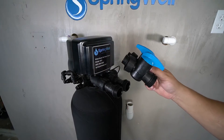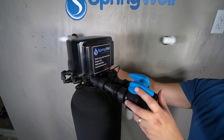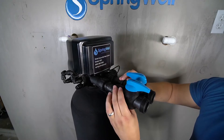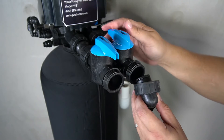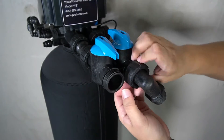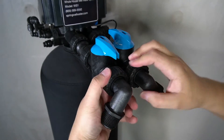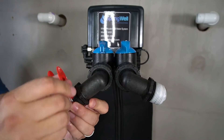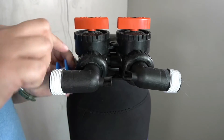The bypass valve with the blue levers will now be attached. It has rubberized fittings that will fit into the connections on the tank head. Press the bypass valve into position and then fully tighten both of the connectors to seat it in position. The MN-PT fittings will now be connected to the other side of the bypass. They have a rubberized connector that will insert into the opening and a fastener that will also need to be fully tightened. Repeat this with both of the MN-PT fittings. Apply plumber's tape to the threads on the other end of the fittings, and also apply plumber's tape to the connections on the carbon filter and the softening tanks.